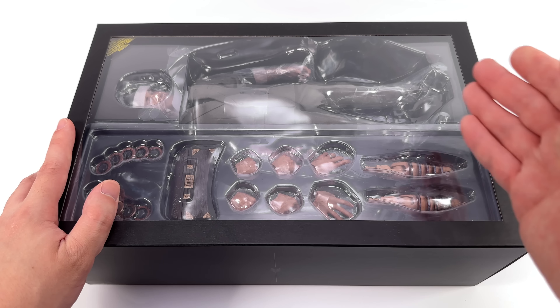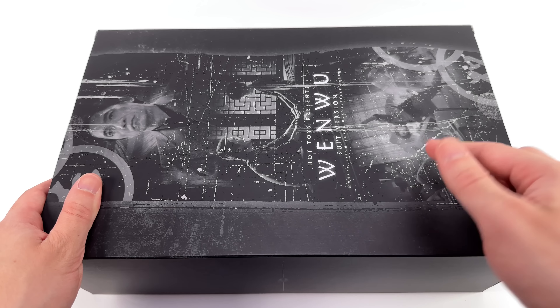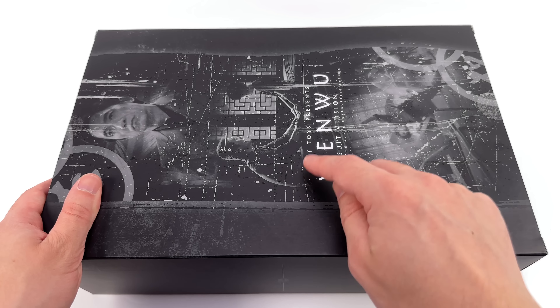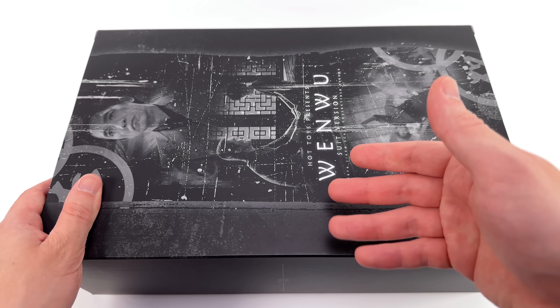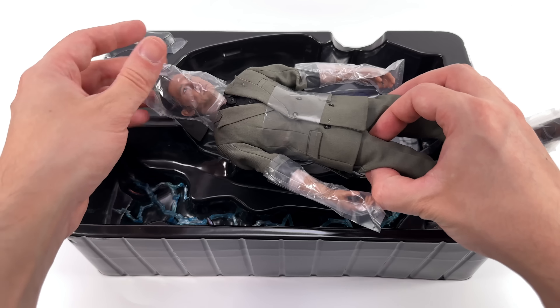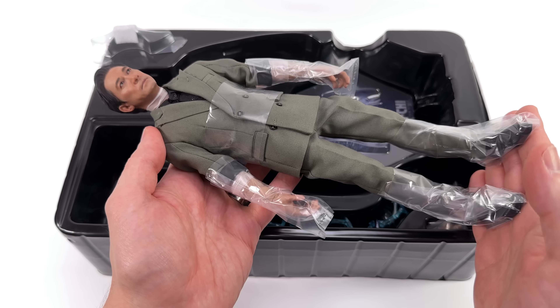Underneath the top cover there's an open window showcasing the figure inside, and around the back some images of Wenwu in his business casual appearance from the movie. One image in the middle is particularly interesting — Hot Toys, don't tease us like this. This should have always been a two-pack with Wenwu in his suit and young Shang-Chi. As it stands, I'm going to pair him with the other version of Wenwu, showing the Mandarin's transition from a business suit to a battle suit.